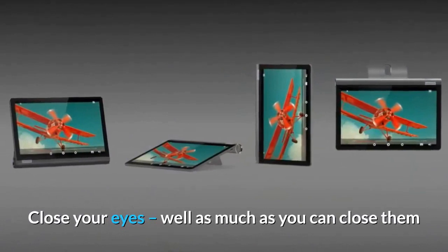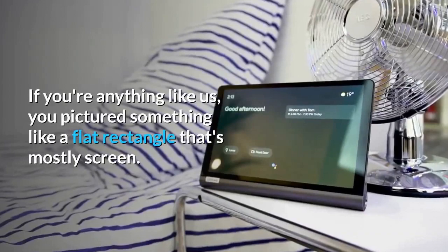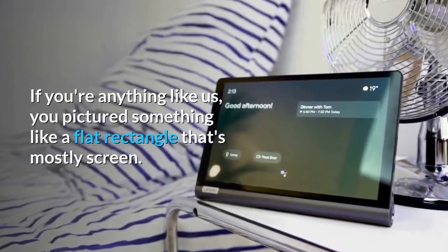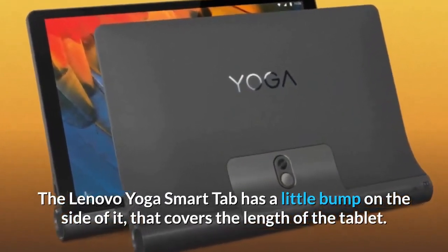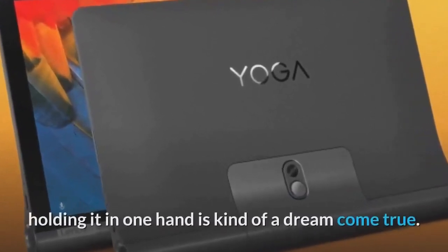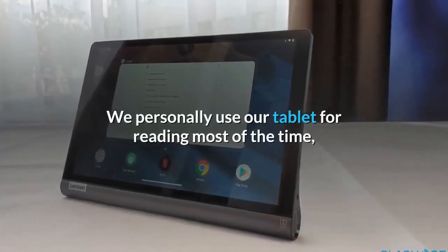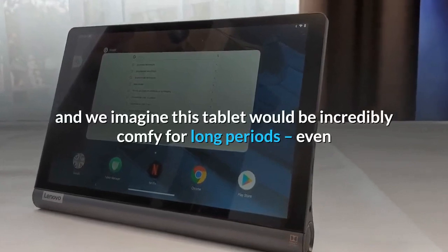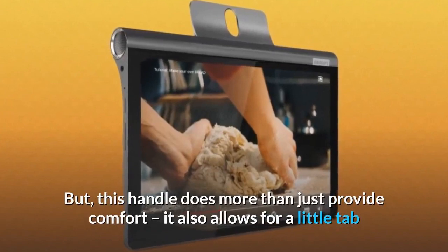Close your eyes — well, as much as you can while watching this — and imagine a tablet. If you're anything like us, you pictured something like a flat rectangle that's mostly screen. The Lenovo Yoga Smart Tab has a little bump on the side that covers the length of the tablet, and while it definitely looks a bit striking at first, holding it in one hand is kind of a dream come true. We use our tablet for reading most of the time, and we imagine this tablet would be incredibly comfortable for long periods.